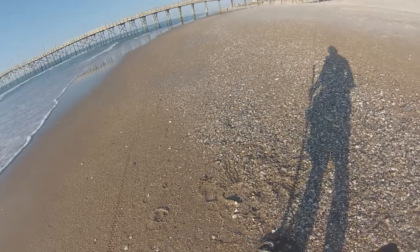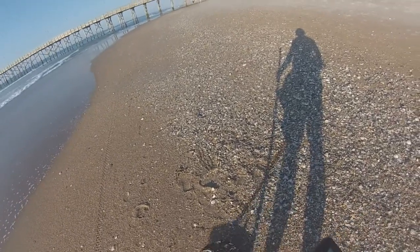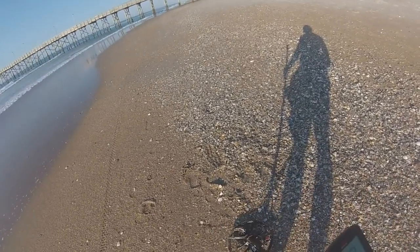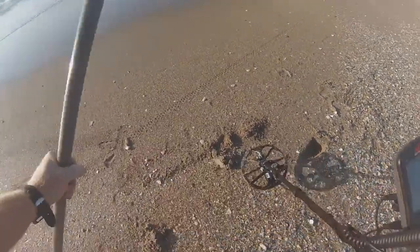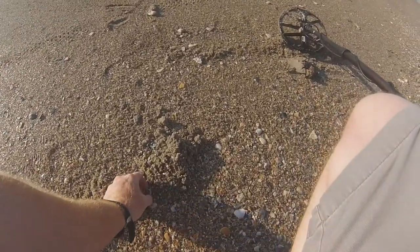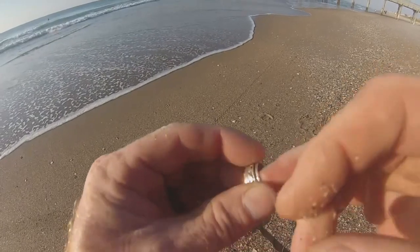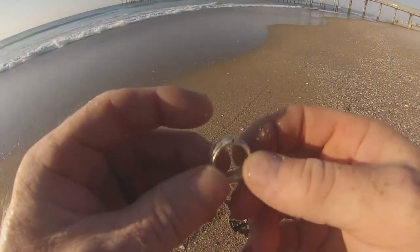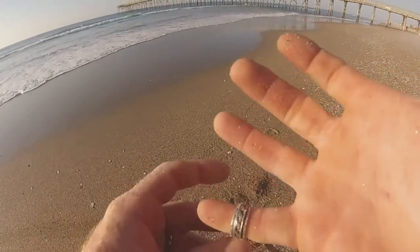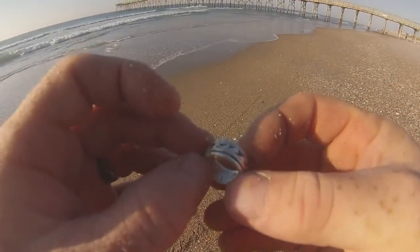All right guys, got a very good signal here — this thing's jumpy, 31-32. Got it out — look at this guys, look right here. This looks like a fresh drop. Let's see what we got here. Unbelievable — 925. All right, small ring. That's why we come out here. Unbelievable.